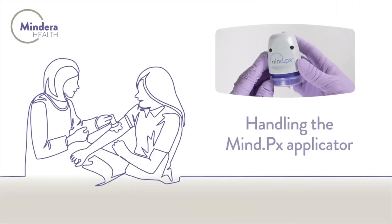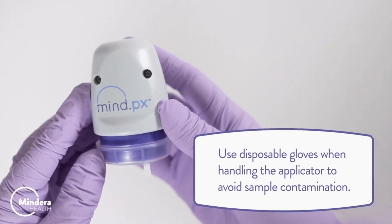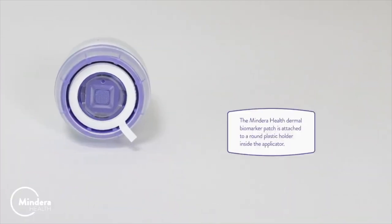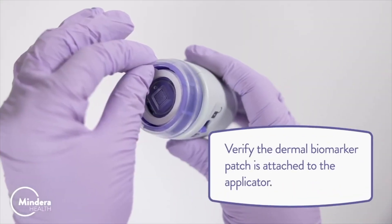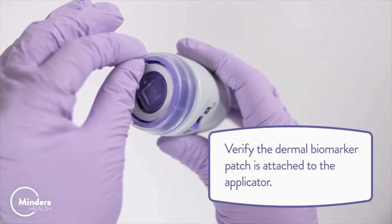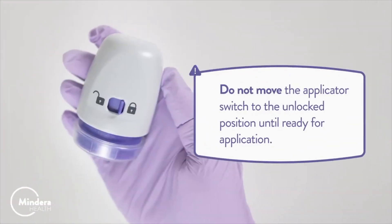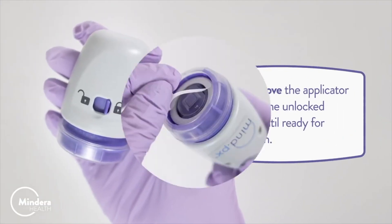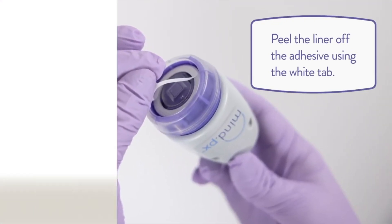Handling the MindPX applicator. Use disposable gloves when handling the applicator to avoid sample contamination. The Mindira Health Dermal Biomarker Patch is attached to a round plastic holder inside the applicator. Verify the Dermal Biomarker Patch is attached to the applicator. Warning: Do not move the applicator switch to the unlocked position until ready for application. Peel the liner off the adhesive using the white tab.